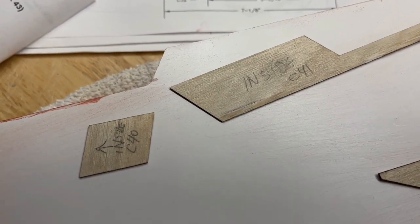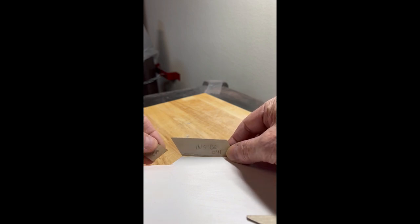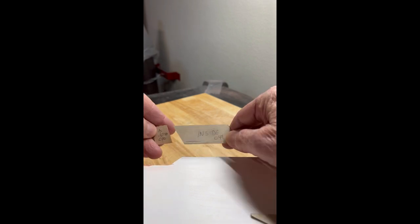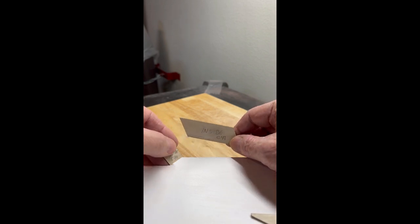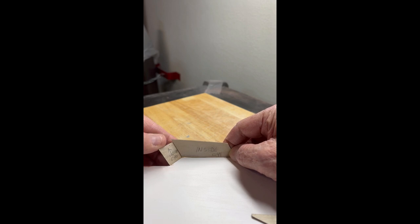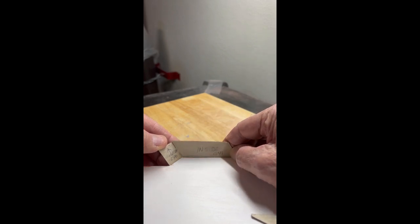I need three hands for this! I'm just going for a dry fit. I labeled them — C41 on the inside here, and C40 on the inside with the arrow going up. See how C40 lays forward, and 41 goes on the inside right there.